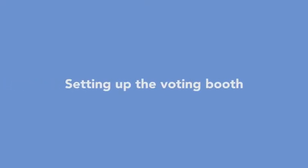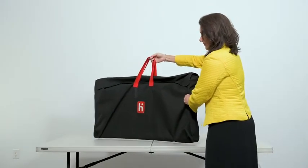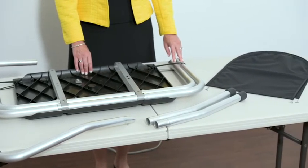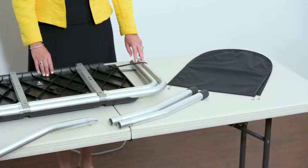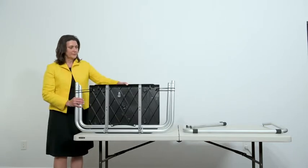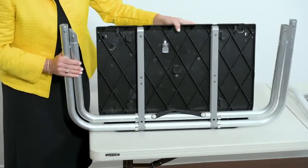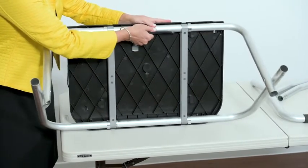Setting up the voting booth: The Verity TouchWriter booth comes in a fabric transport bag. Remove booth parts from the transport bag. The complete set of booth parts includes the booth table, rear leg assembly, front leg extensions, and privacy screens. Release bungee cords holding the booth legs if present. Unfold the legs from the booth table. Pull on the handle and lift to lock the legs into place.